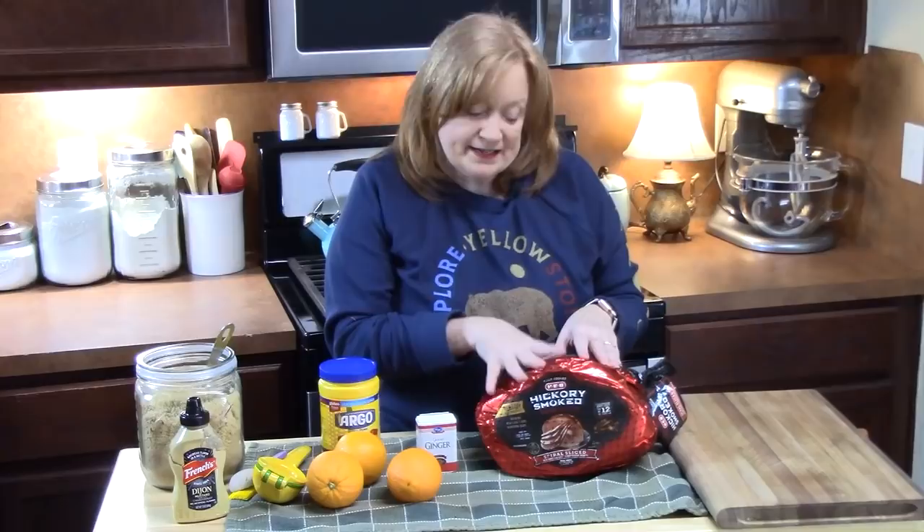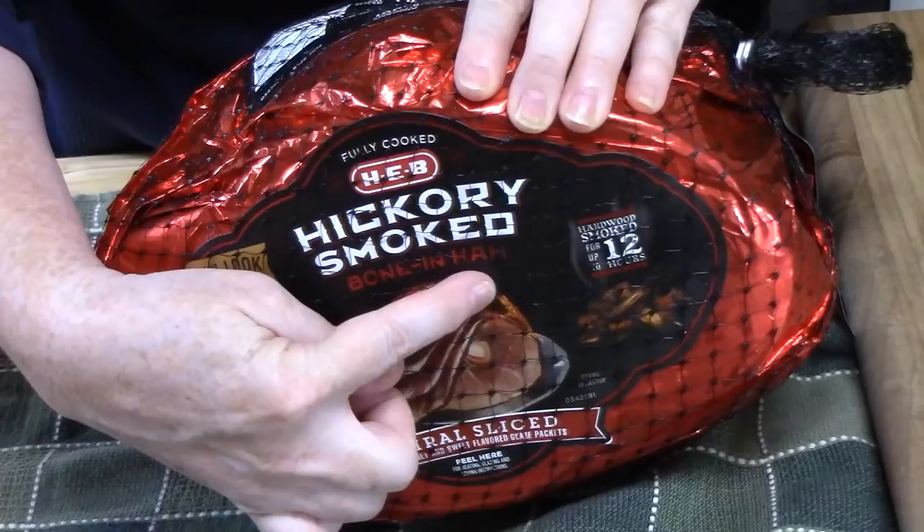I have about a nine and a half pound ham. This is a hickory smoked, so it's already cooked. It's spiral sliced, which will really help when you serve your ham to people. And it also has a bone in the ham, so it's going to offer some delicious flavor throughout the ham.